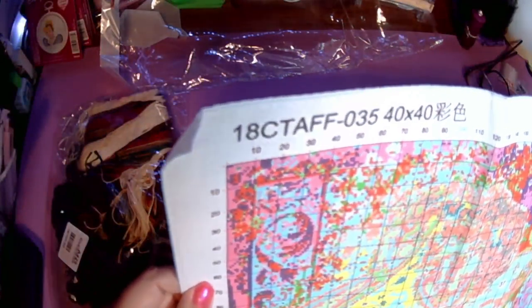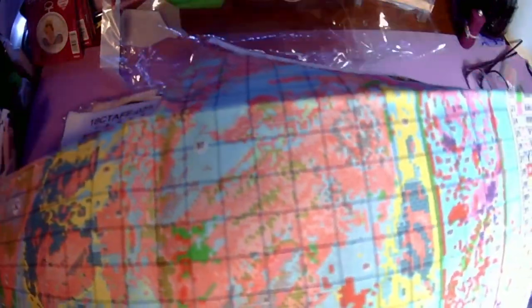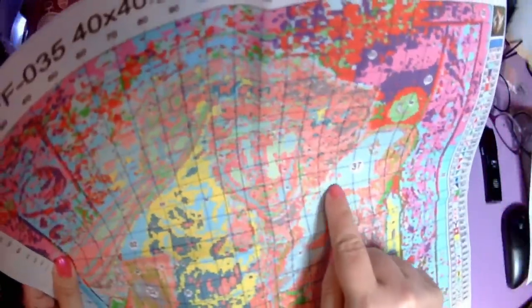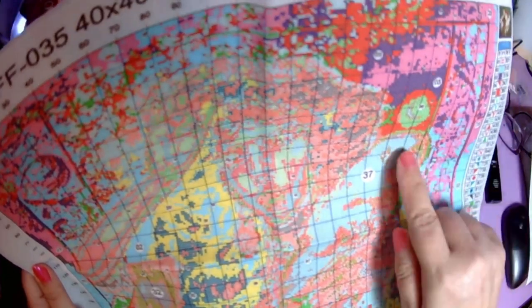The same symbols and same colors are on the pattern which is really nice — it throws me off sometimes when they're different. Look how saturated it is with color! I feel like the canvas is going to be a little more difficult to read than the chart because of how saturated it is; it's not smeared but they kind of blend together. I see X's and slashes and I'm going to have to really look to make sure I'm not getting those confused. I have to be careful not to just stitch over details. I think that area is all black.